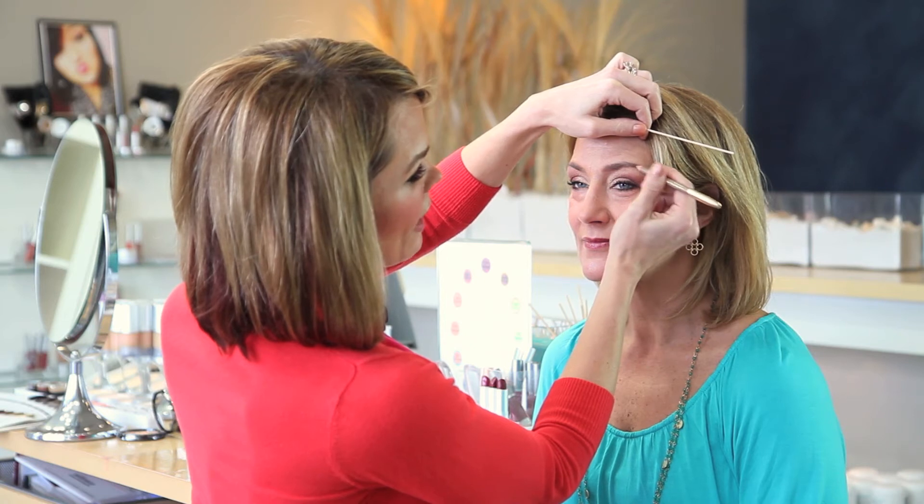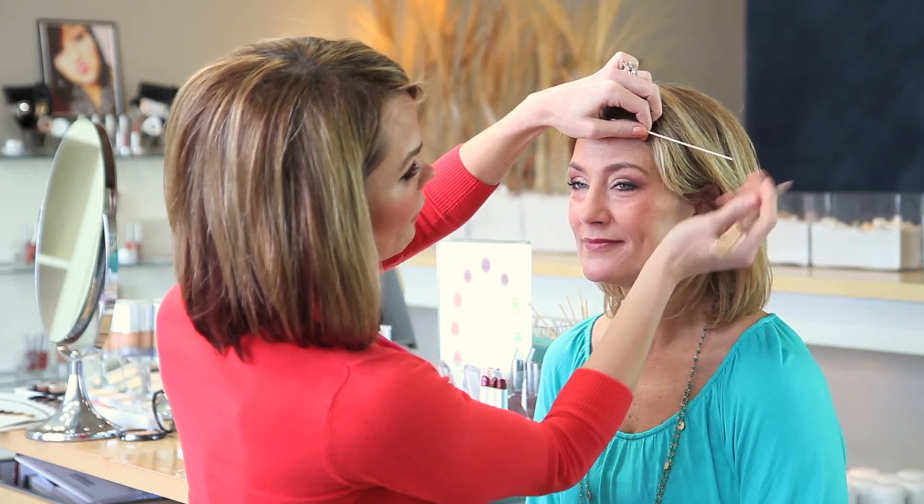So we're going to go ahead and extend the brow out just a little bit. And then last but not least, my very favorite — it is our arch.